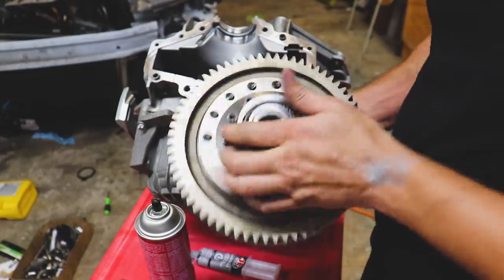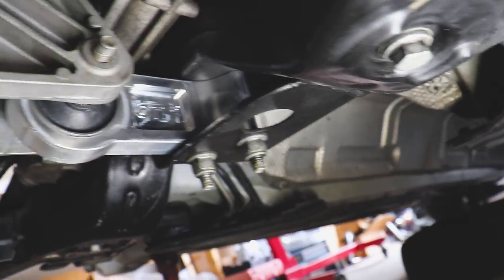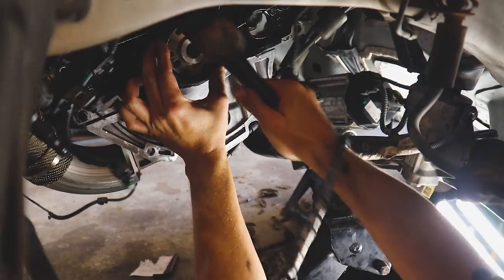In this video we install a limited slip differential, we beef up our transmission supports, and we take care of that rear main seal oil leak. Let's go.